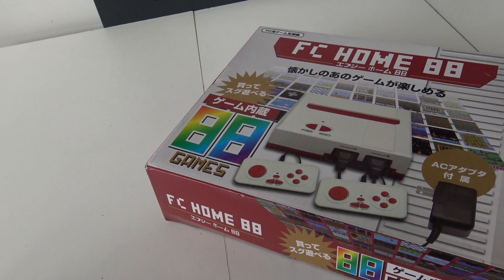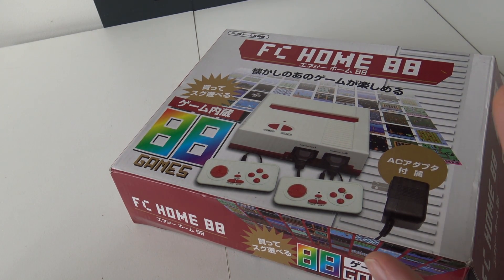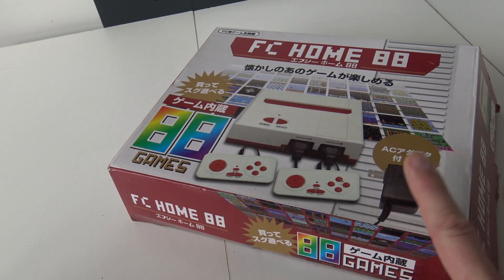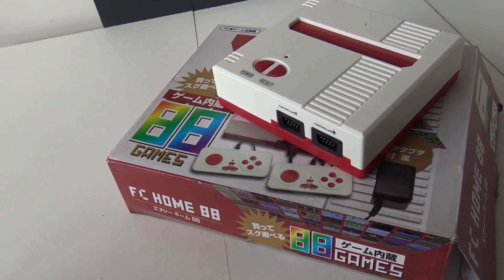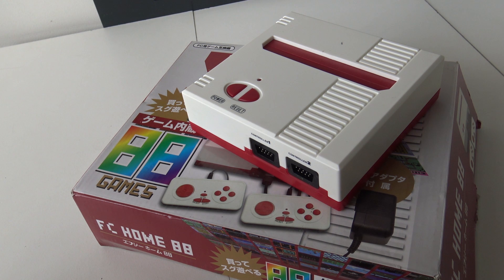In today's video we are going to take a close look at the Famicom Home 88 reproduction or fake console. Back in the day they released so many Japanese and also Chinese Famicom clones, and here on the channel I really love to check them all out. I came across this second hand on Marktplaats, the Dutch site, where they're selling a lot of these systems — and the question is always: are they still working even after being dropped in a box?